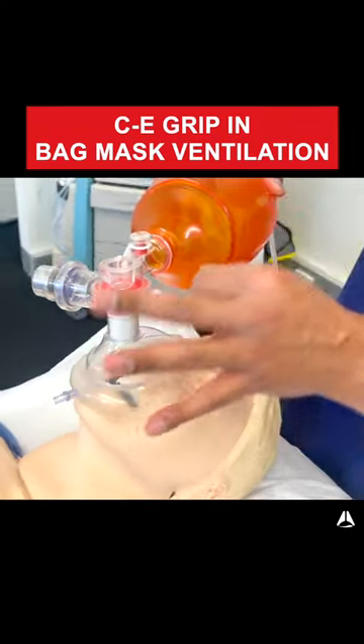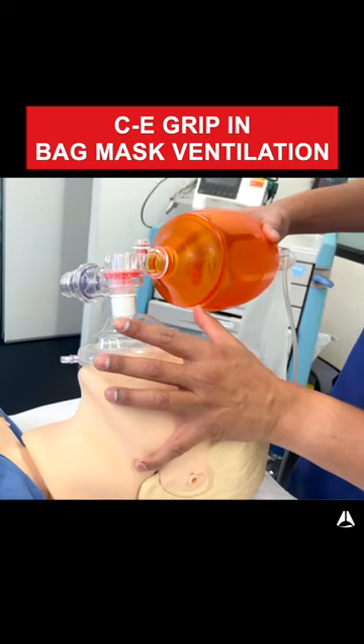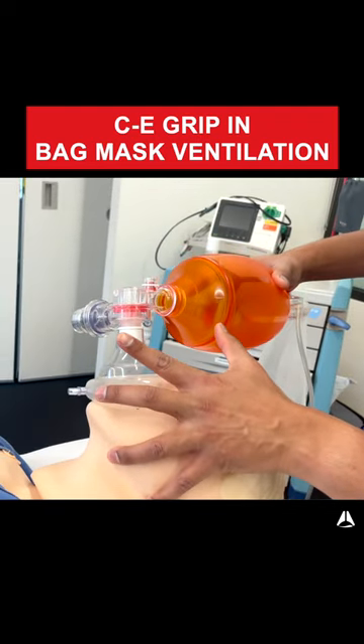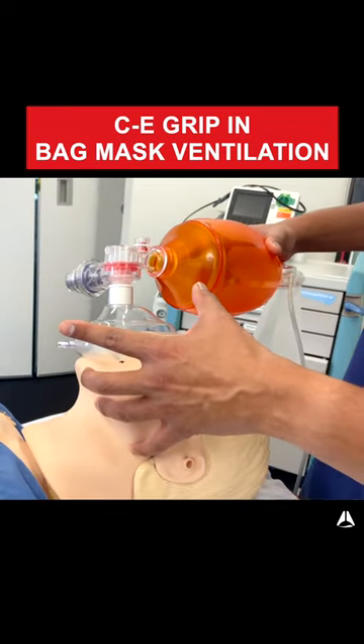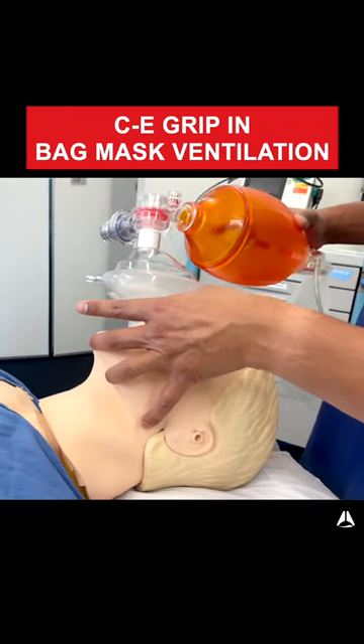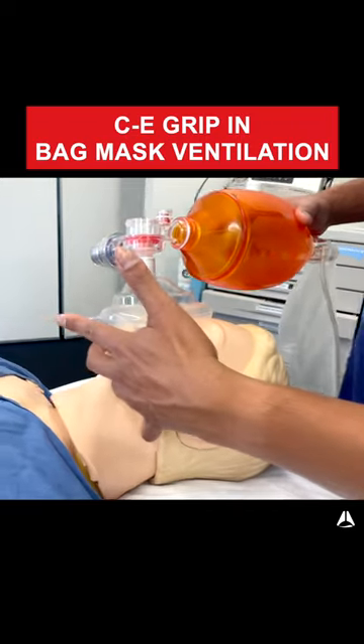My E grip goes here — I've got my little finger just at the angle of the jaw, then my ring finger just along the side of the bone, and then finally the middle finger at the chin. One important thing to note is that these fingers aren't pushing into the soft tissue; they're really just around the bone.